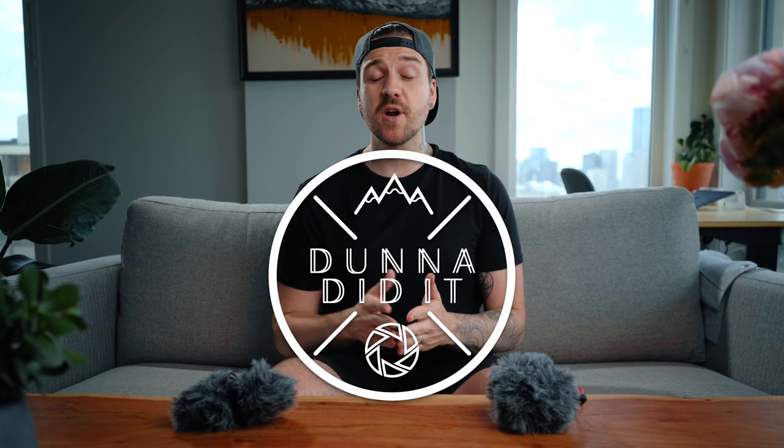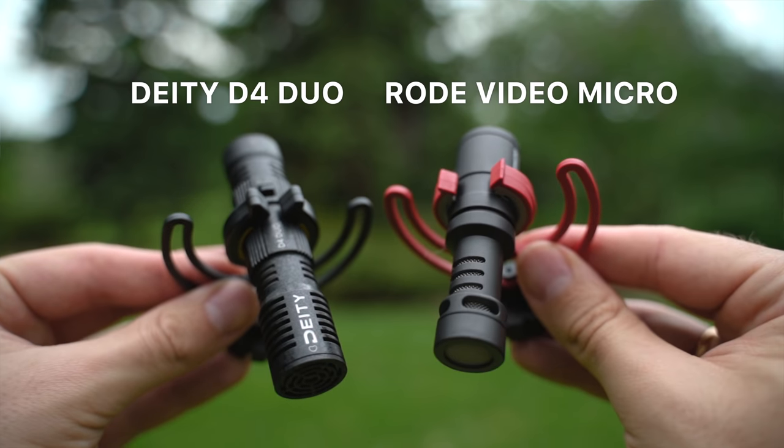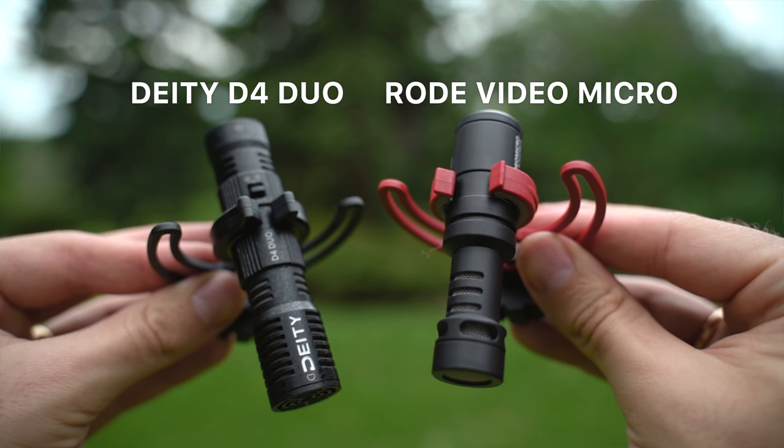What is up people, Dana here. Today we're going to be taking a look at comparing the classic Rode VideoMicro on-camera shotgun mic to the brand new dual capsule Deity D4 Duo.